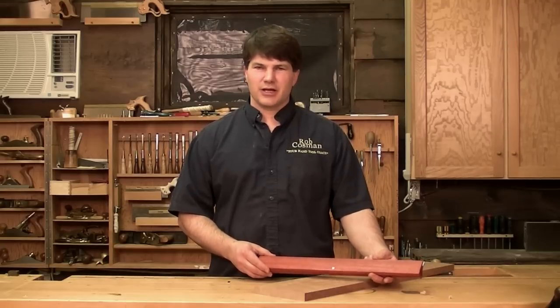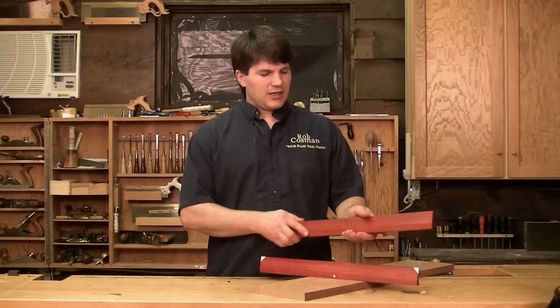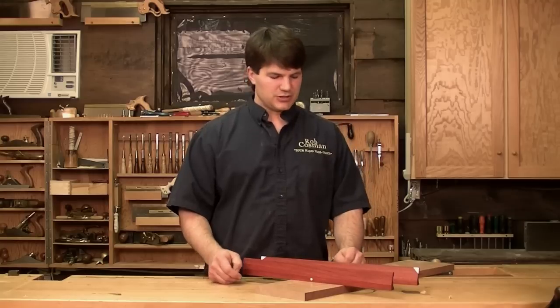Now, my winding sticks are made out of a dark hardwood, straight grained. You want these to be as stable as possible. In this case, these ones are made out of padauk. Mine are shaped narrow at the top, wide at the bottom. It keeps them a little more stable in their upright position, which is the using position.